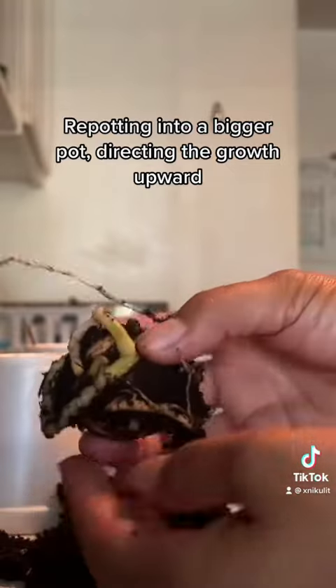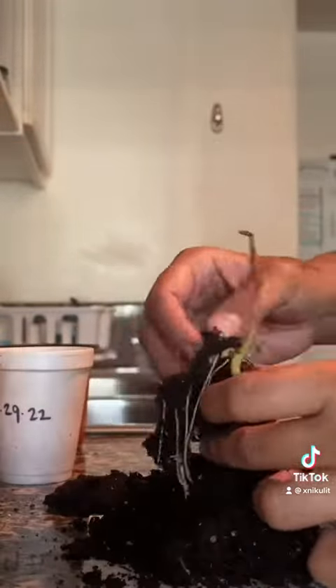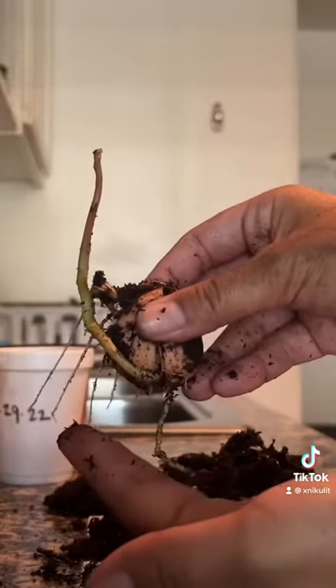And it looks like that's exactly what happened. I'm going to go ahead and pot this in a bigger pot, and once that's done I'm going to take a look at the other one. It's looking really good and straight, so I decided to repot this one as well.